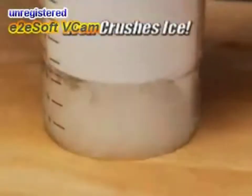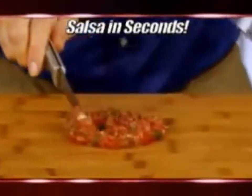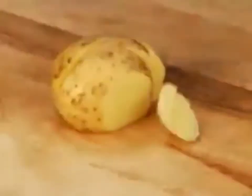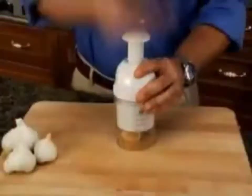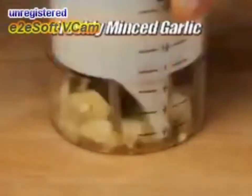Quick Chop even has the muscle to crush ice. Amazing. Make delicious mouth-watering salsa in seconds. It even works on tough vegetables like potatoes. Quick Chop peels and chops garlic with just one tap. Keep tapping for freshly minced garlic.